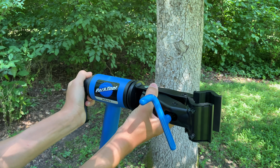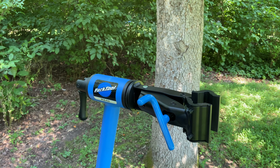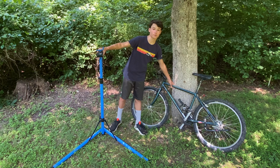You're going to put it like that — vertical — and then tighten this lever down just like that. So we're gonna get a closer look at this hold, which is the hold that goes on your front bar here.